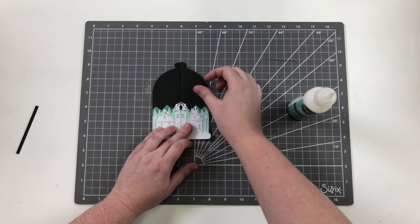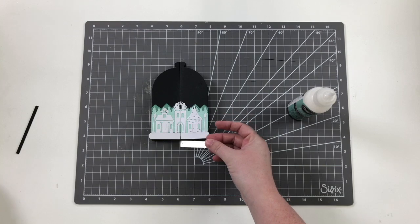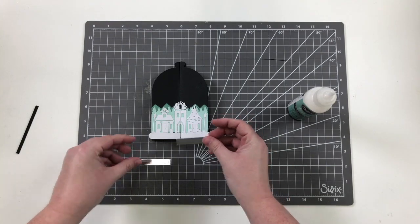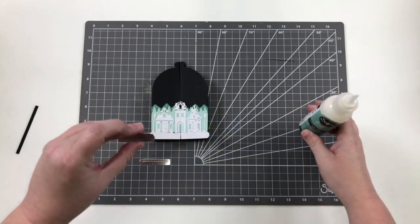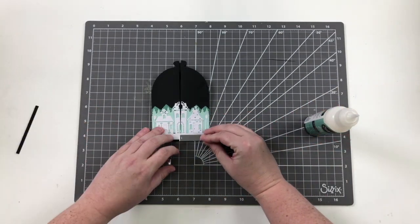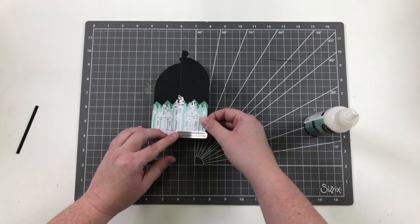The final two pieces I want to put on the front are the bell jar bases — you get both sides. I've cut them out of some silver opulent cardstock just to give it a metallic base and make it stand out a bit.